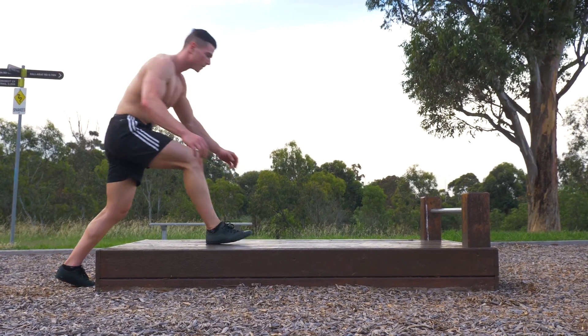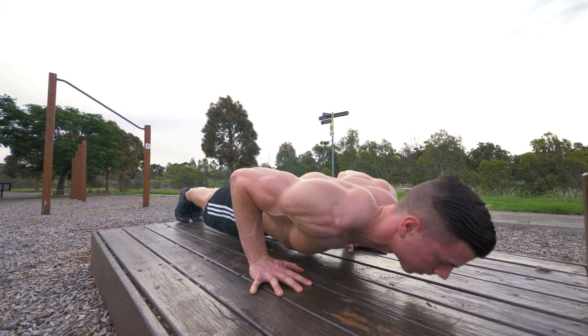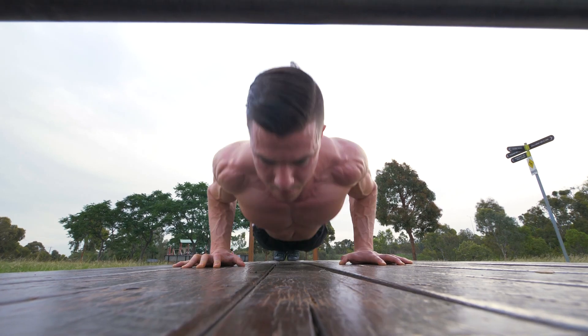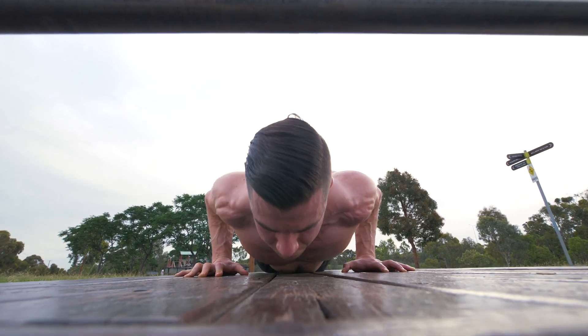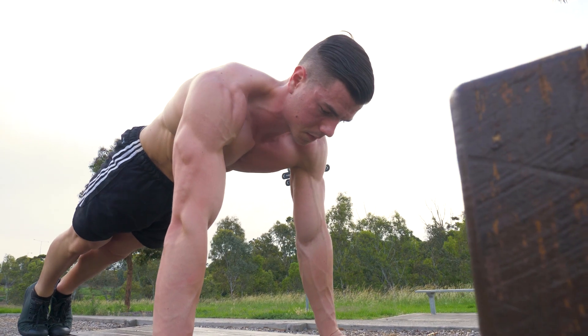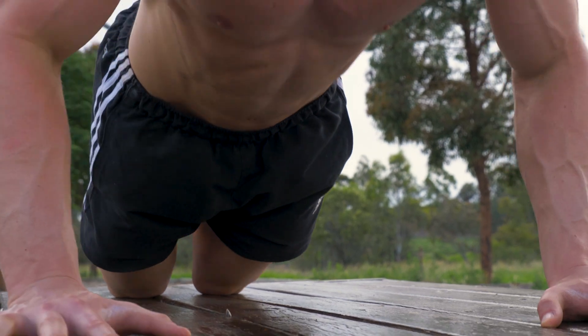If you're looking to unlock the push-up and do the movement with ease, I'm going to show you the best methods to increase your strength and reps. This video is perfect for people who can't do a single rep or generally struggle with using proper form. I'll be covering a variety of techniques that absolutely anyone and everyone can use to unlock the full range of motion floor push-up.